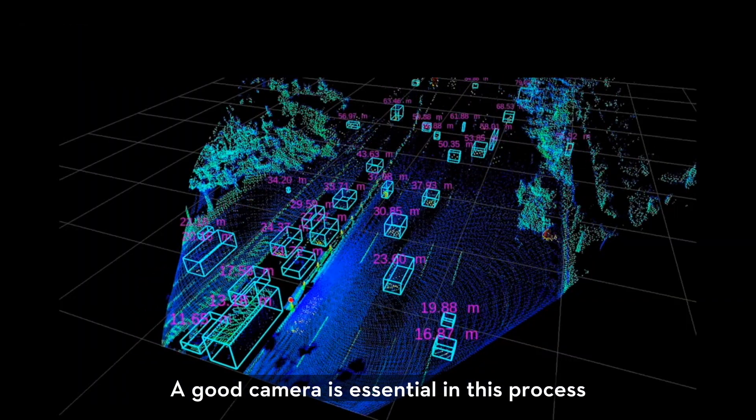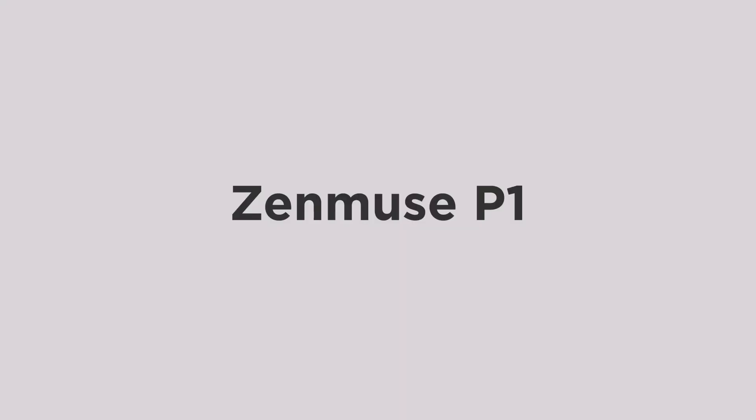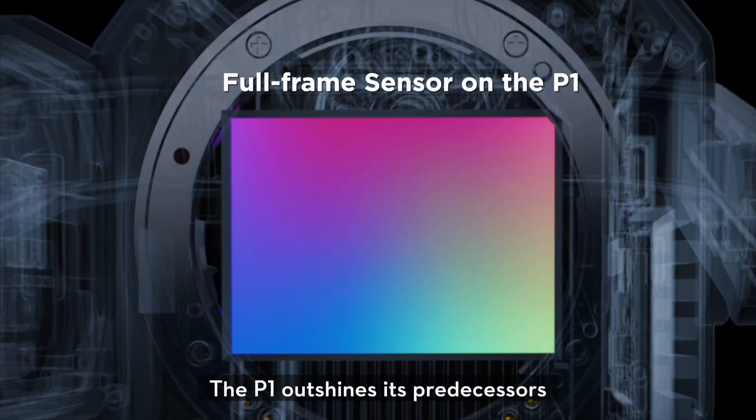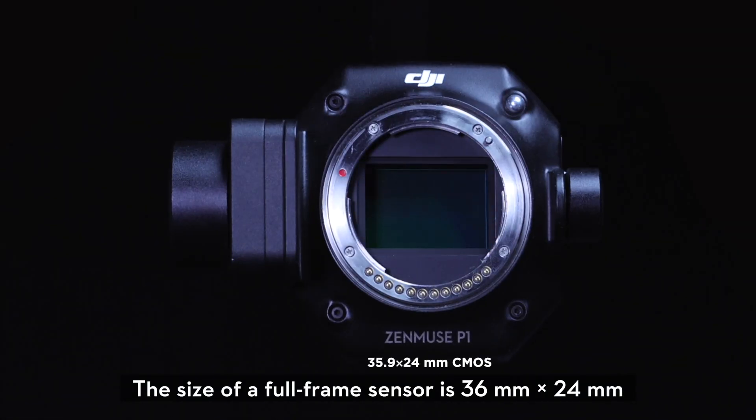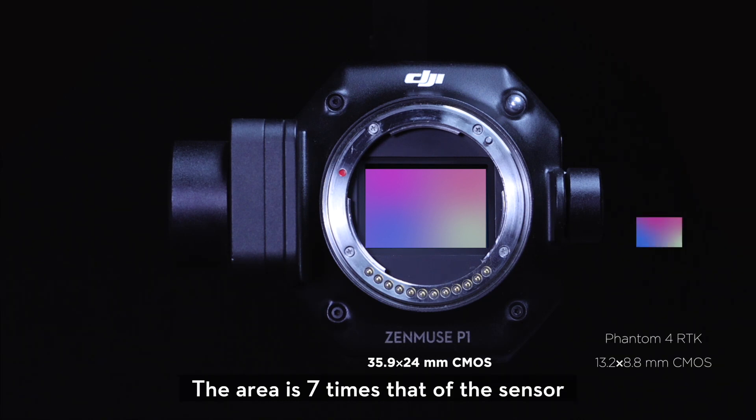A good camera is essential in this process. The P1 has its predecessors beat with its full-frame sensor. The size of a full-frame sensor is 36mm x 24mm, and the area is 7 times that of the sensor on the Phantom 4 RTK.